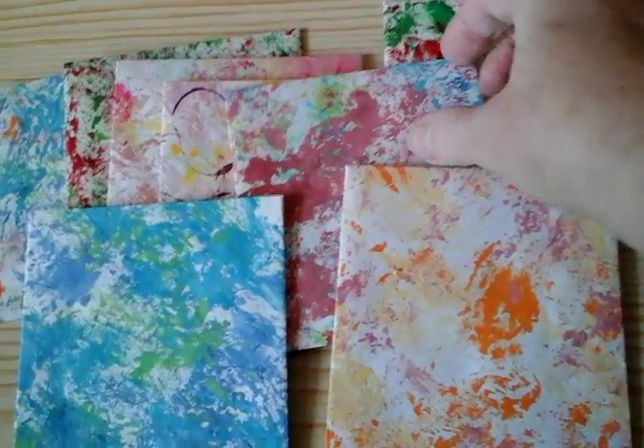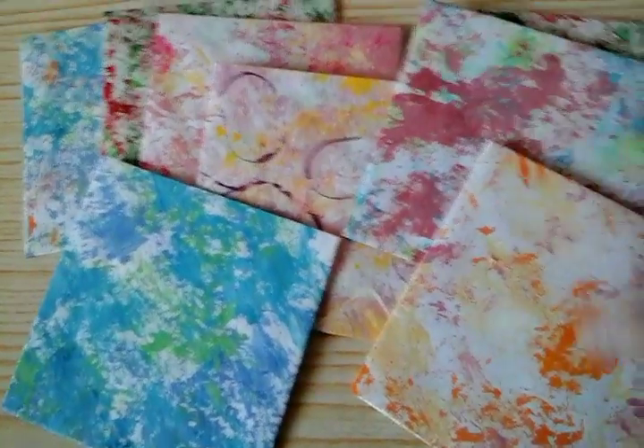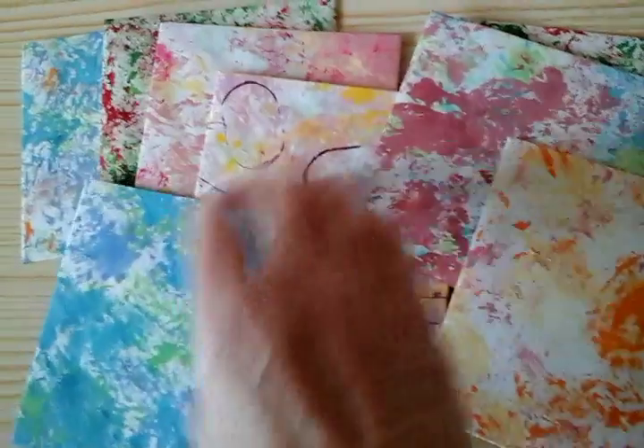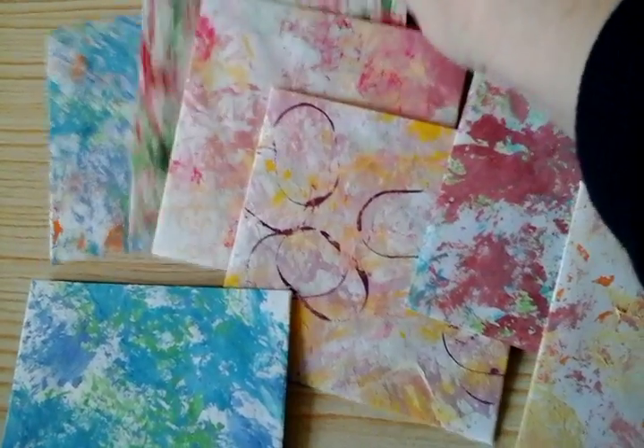I have got pieces left over, so I shall do other things with those. So that is what I did. And some of these are — oh is it 4x4 square?